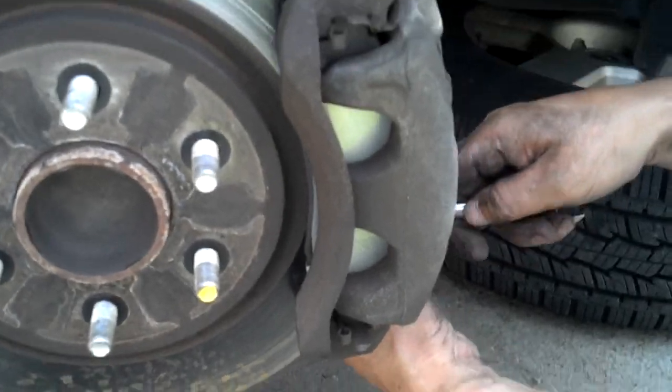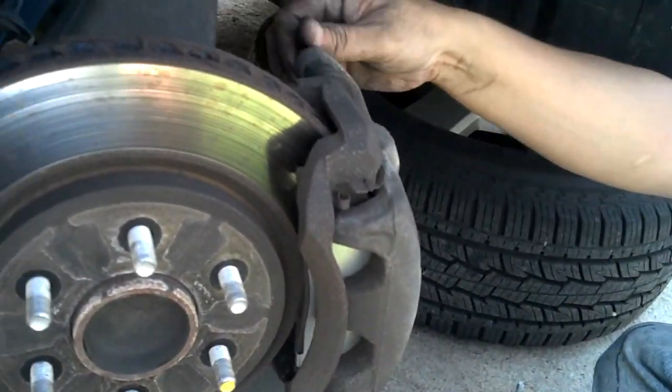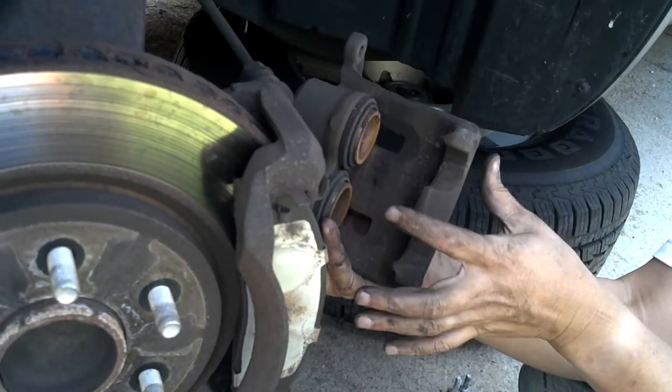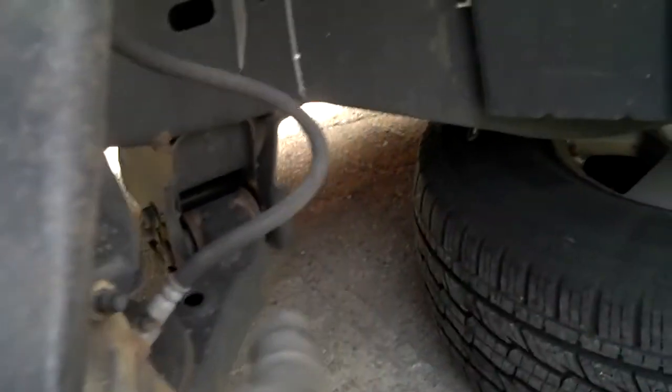First of all there are two bolts behind the caliper — I don't know if you can see this. He's taking them off right now. There's one up here and then there's one at the very bottom. This is going on YouTube so they have to know exactly how to do it, otherwise there's no point in making this video. Then you take the brake calipers off and you can just put them anywhere. Make sure you don't stress the brake line that holds the brake fluid, because you don't want any holes in that.